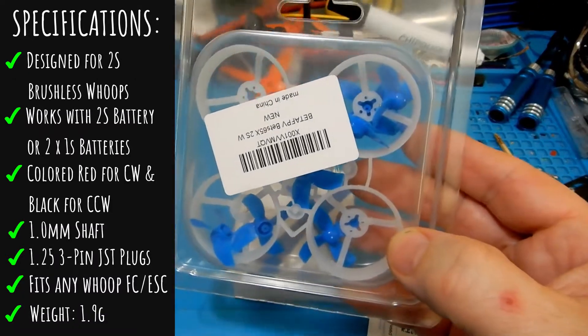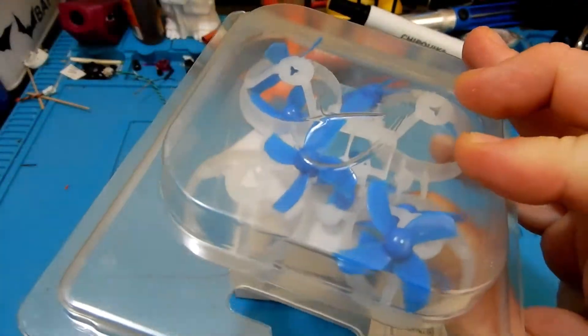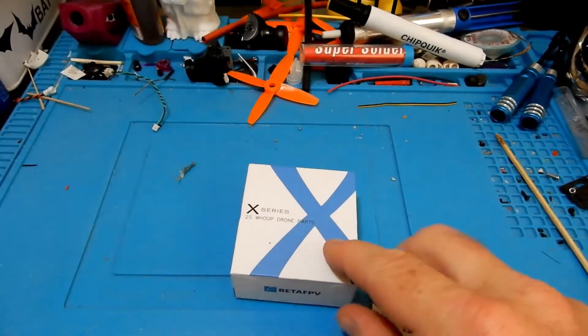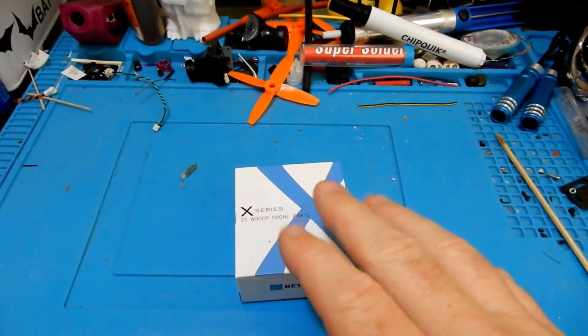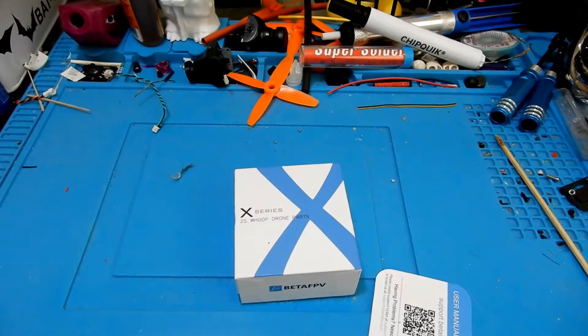The weight is 1.9 grams. These motors are a great fit on your Beta 65X frame, but they would also fit on other things like the Beta 65 Pro and other whoop-style frames that have the 0x0 mount — the one that has slots rather than holes. So it'll work on something like a UAV 65 as well.